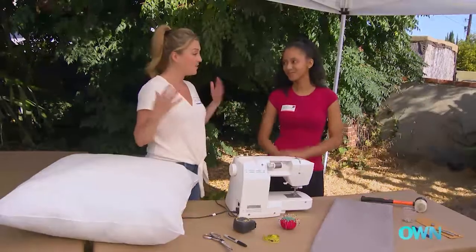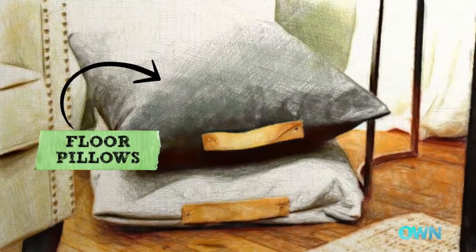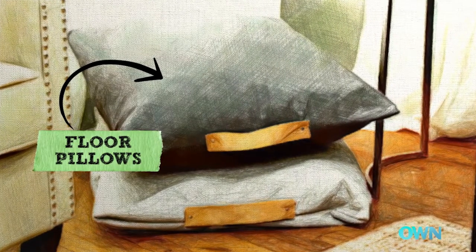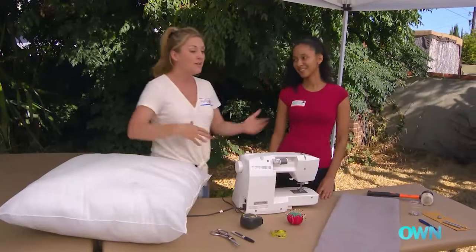I thought, since a lot of people like to sit on the floor — myself included — that we could sew some gigantic floor pillows that, when everyone's in the room together, you guys can kind of throw them out and lay over the floor. And then when you're done, we can actually put them away so it doesn't feel cluttered.